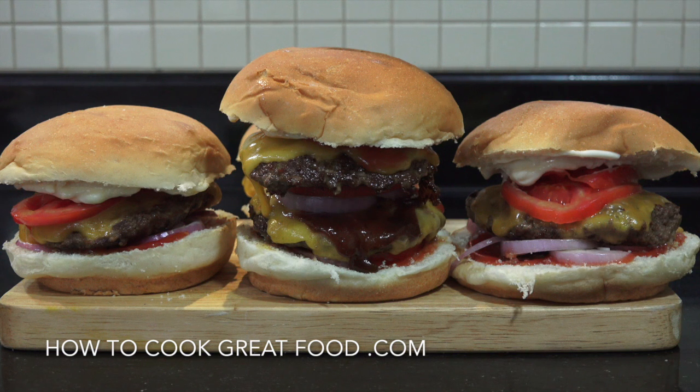And there you go, just some simple burgers. Hope you enjoy that. Don't forget to subscribe to our channel, leave us a little message, we'd like to hear from you. Give us a thumbs up, we'll see you soon.